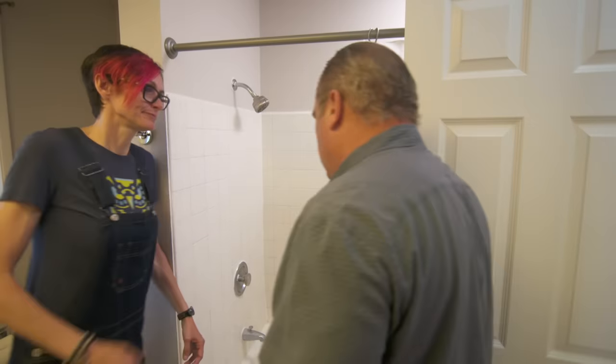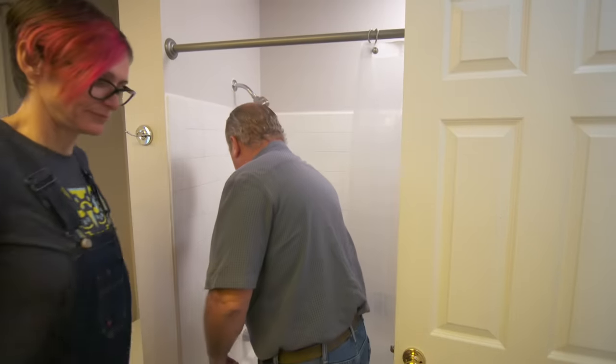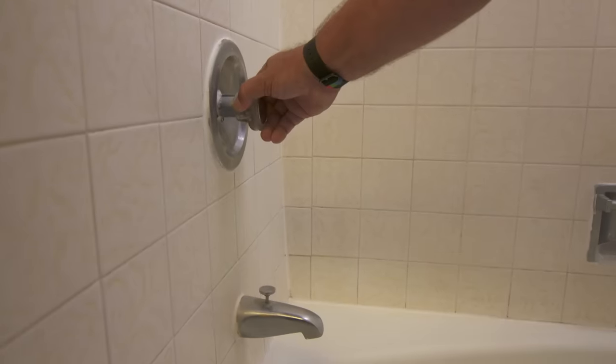We've heard this complaint before. Let me jump in here and turn the water on. You can go to the kitchen and just open up the hot water faucet. Let's see what you got.